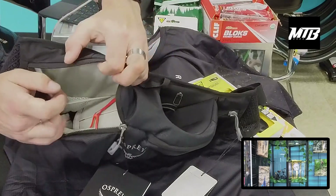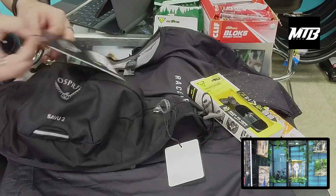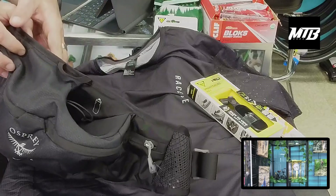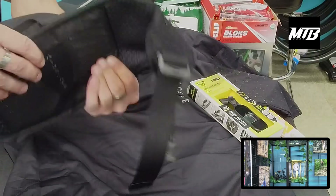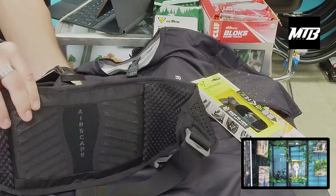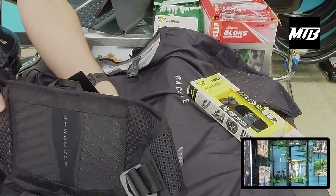Nice tool organizer — phone, whatever you need to put in there. Come snag this one. This is a really cool, newer product from Osprey, I don't recall seeing it before. The airflow on the back keeps the pack off your back — it's a hard shell so it won't be floppy, but it's still flexible.